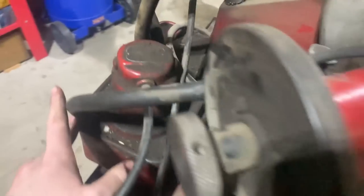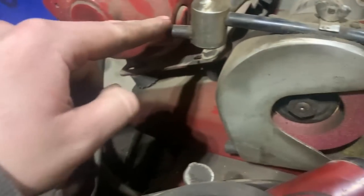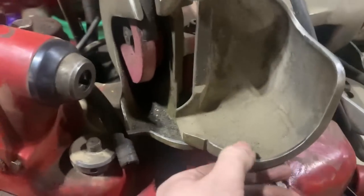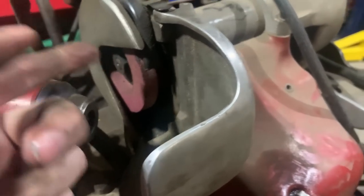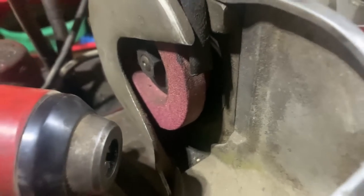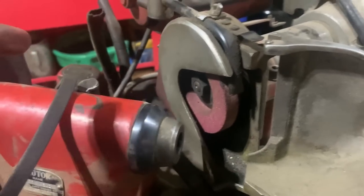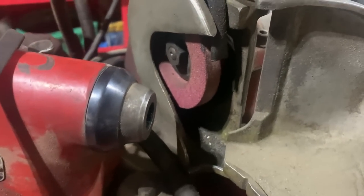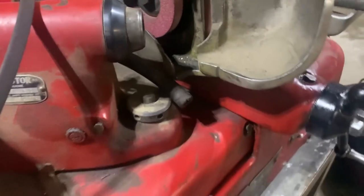Basically what this little pump's job is is to supply oil to these tubes up here. You've got a shield to keep it from slinging back out, and it can drain back — it pumps oil up here and applies lubrication to your grinding.